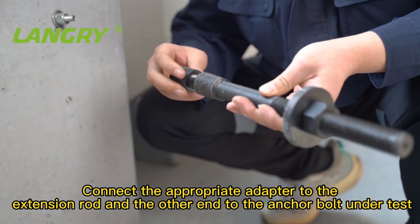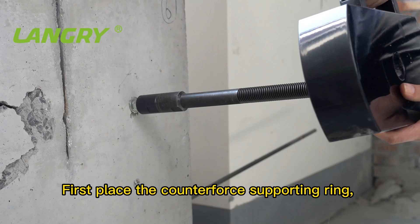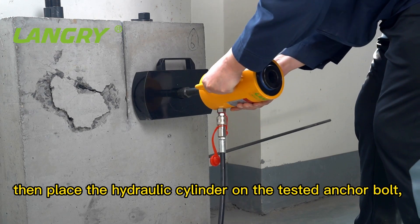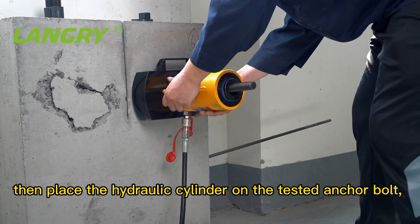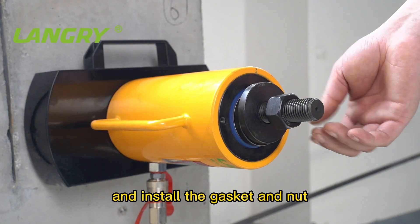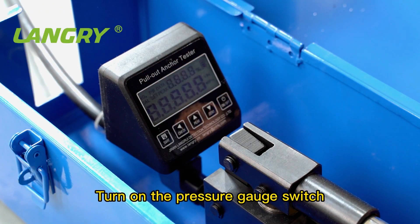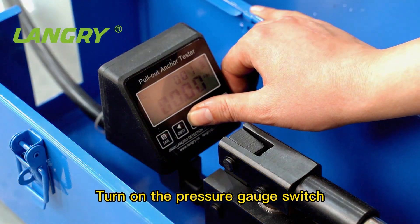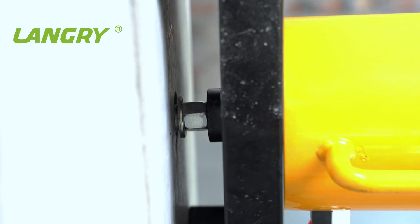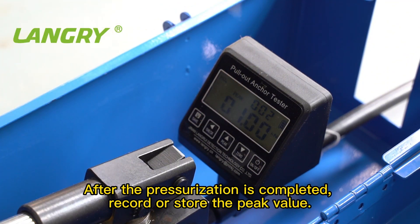Connect the appropriate adapter to the extension rod and the other end to the anchor bolt under test. First place the counterforce supporting ring, then place the hydraulic cylinder on the tested anchor bolt and install the gasket and nut. Turn on the pressure gauge switch. Tighten the loading valve clockwise to pressurize. After pressurization is completed, record or store the peak value.